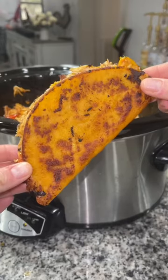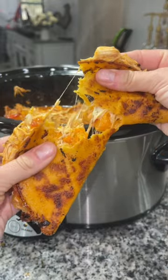Hey y'all, today I'm going to show you how to make these incredibly simple but delicious crockpot tacos.